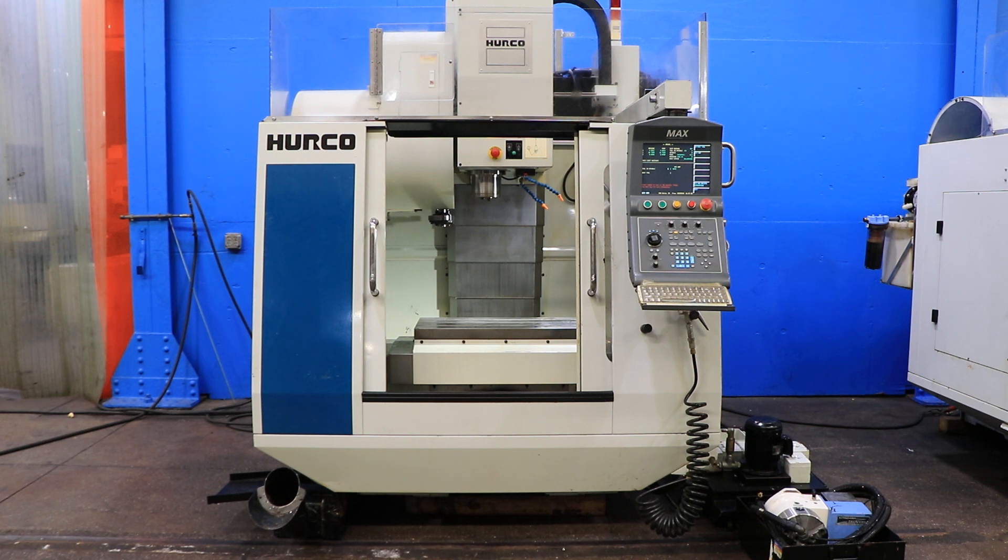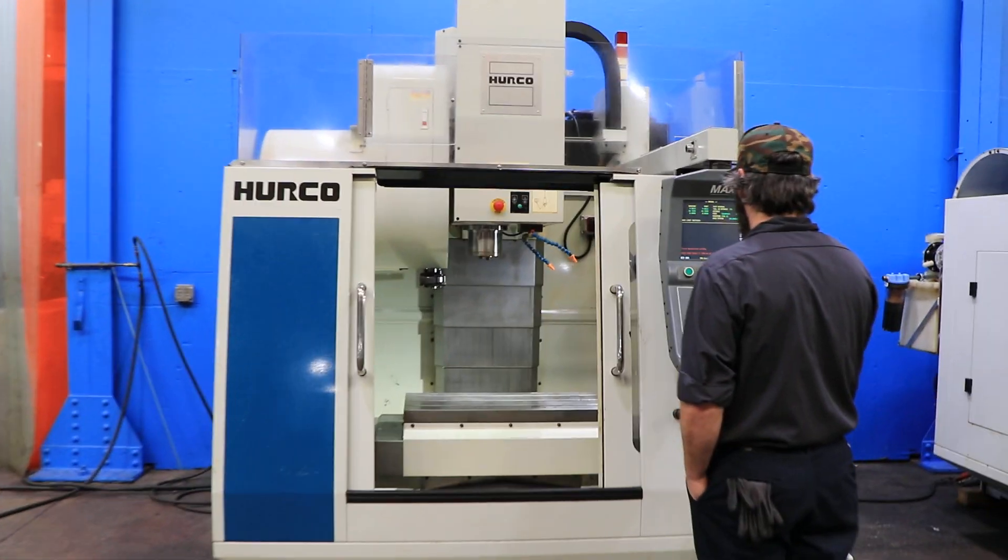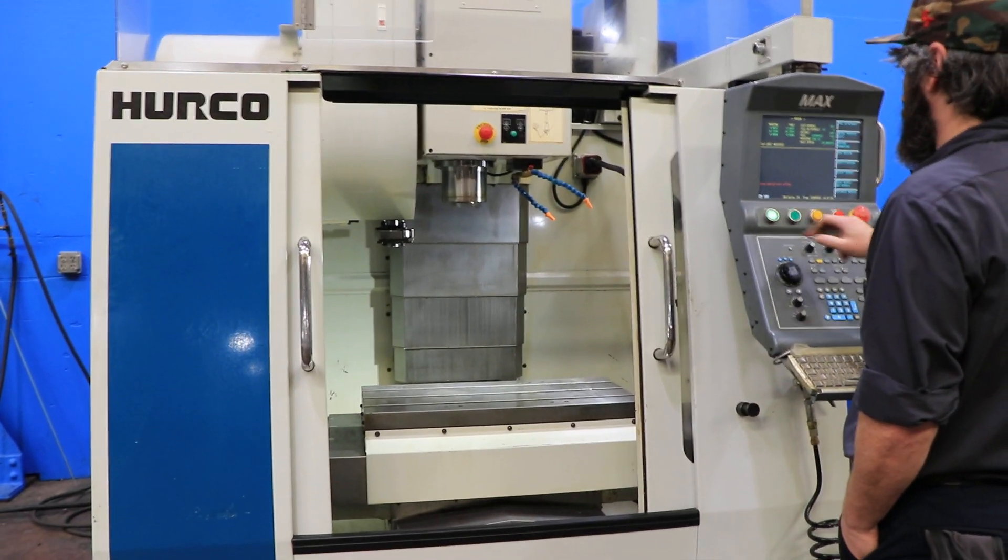The machine has an Ultimax CNC 4-axis control. You have a side-mounted tool changer with a 16-tool capacity.